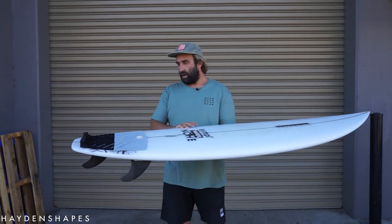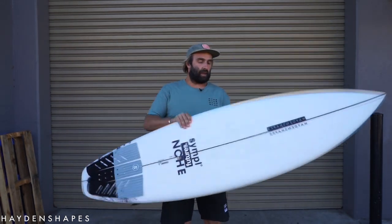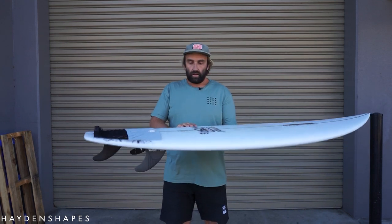I've actually been sitting on it for a while because I hurt myself and was out of the water for a while, so it didn't get surfed. But it has now had a surf — it has had its maiden voyage — and I was pretty keen to chat about it.